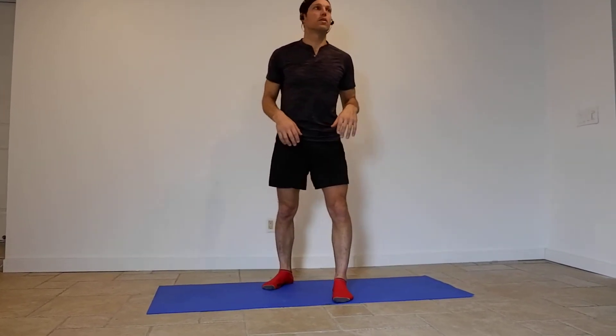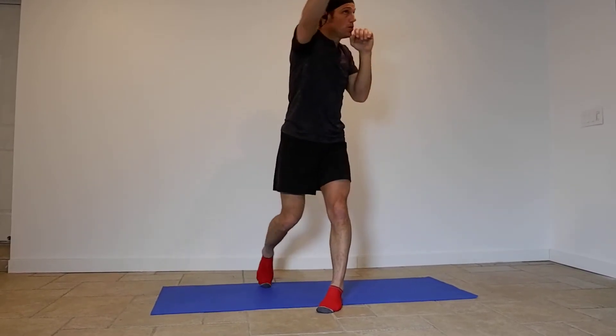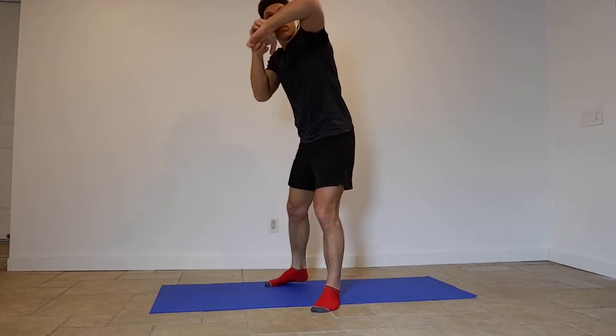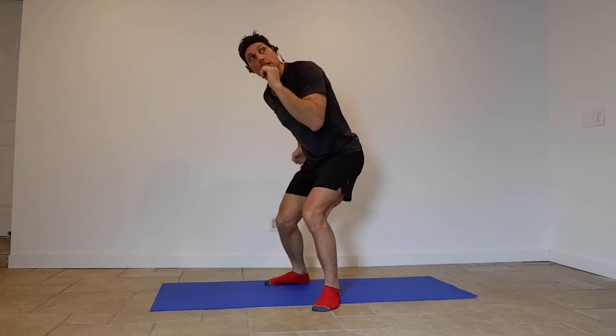Let's just see if we can go through every single punch — here we go. Our left arm is first: one jab, back, two with the throw. Then we're going to hook — elbow left, elbow right. We're going to go body blow left, chin from the right.